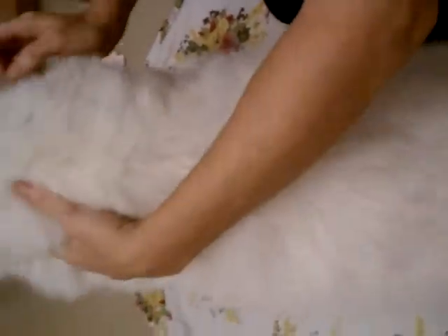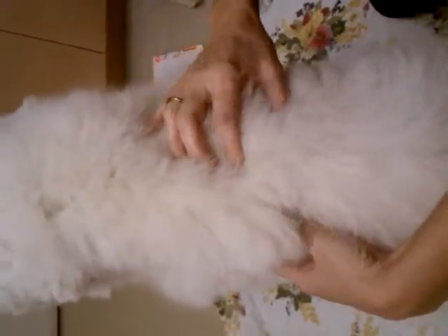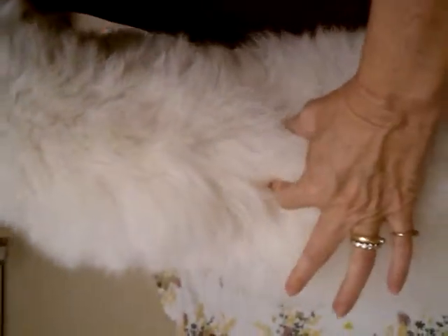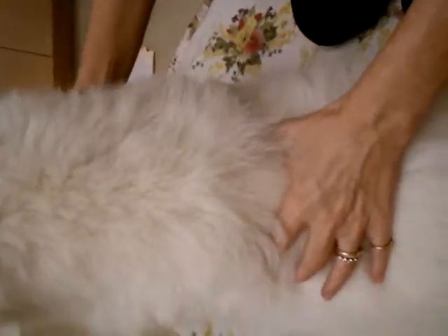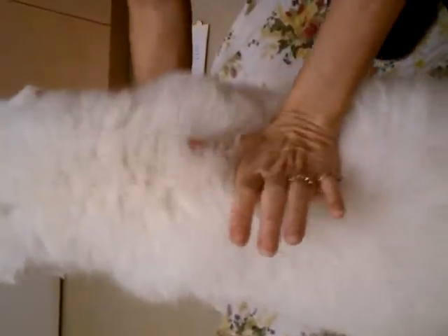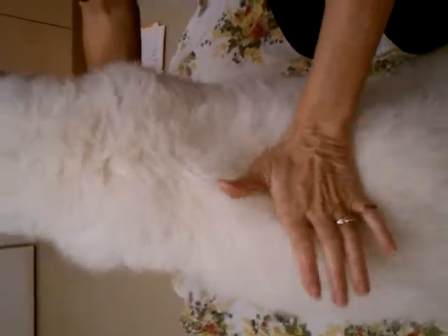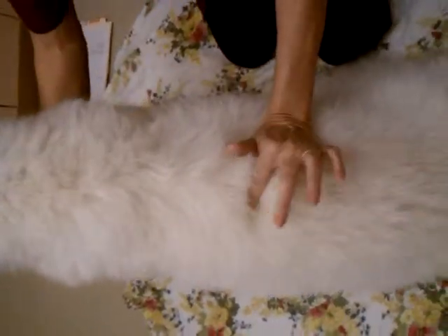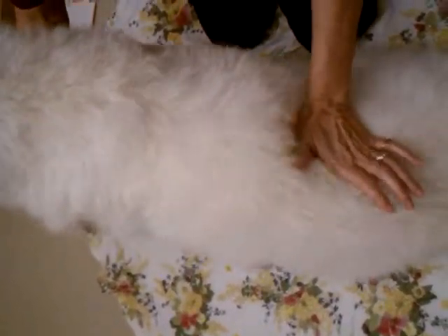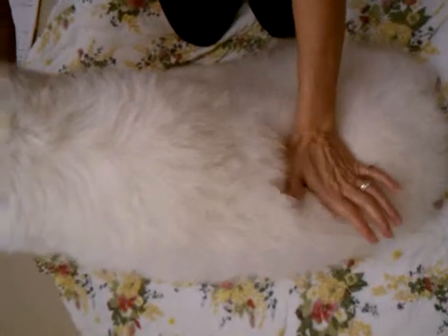I usually start around the shoulder blades unless they have neck issues, which she doesn't. You go about a width off the side — you do the other one closer, but this one you do off the side. You can do it with the palm of your hand, just rubbing your way down. This is kind of just to get her warmed up.